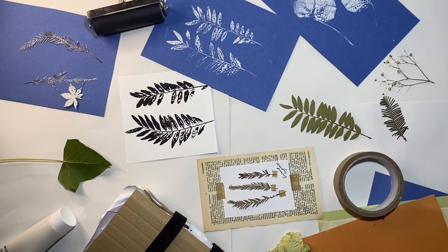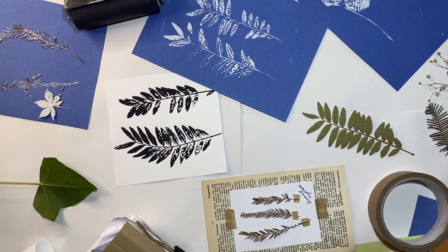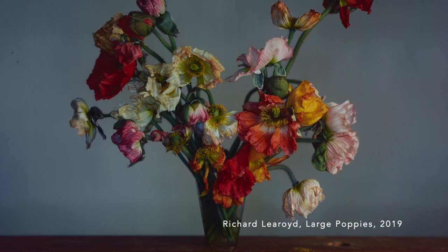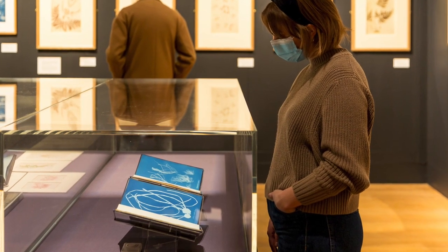Hello and welcome to Art Sundays. My name is Francesca and today we will explore some of the inspiring works in the Unearthed Photographies Roots exhibition and learn how to make a flower press and plant prints. The exhibition explores the history of photography through nature and includes over 100 works by 25 photographers.